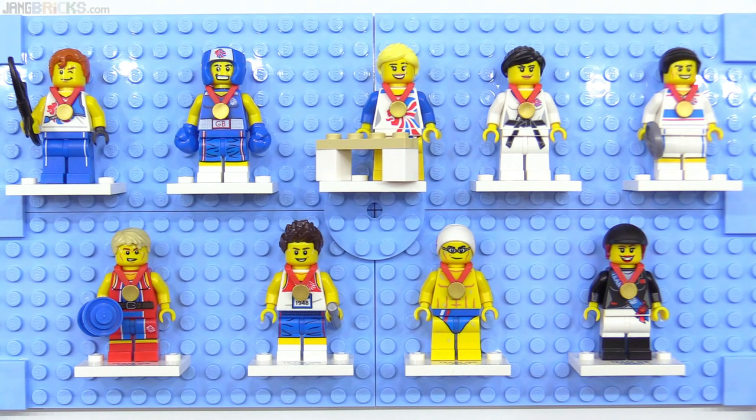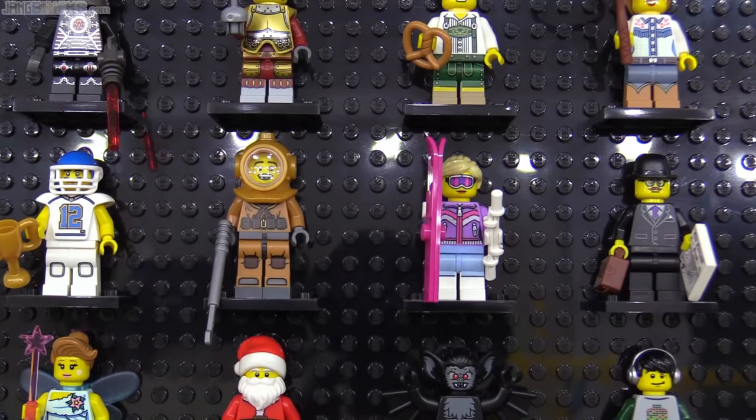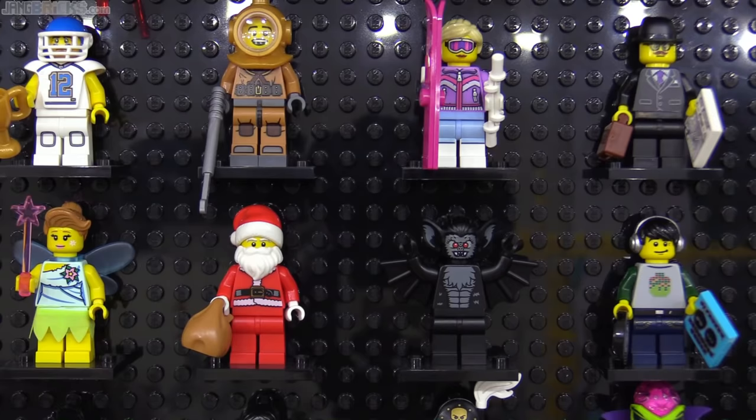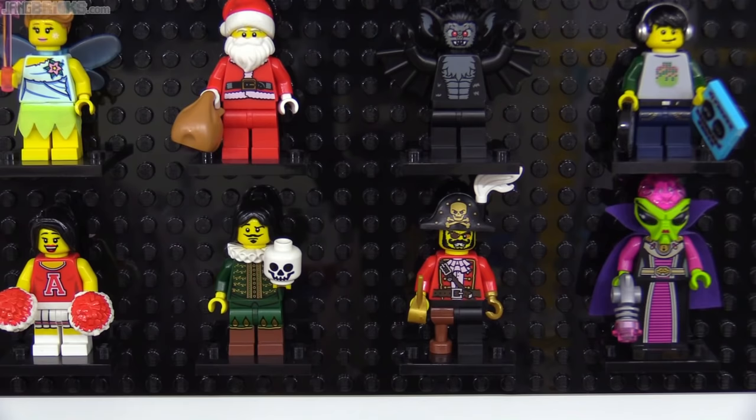Here's series 8, which introduced the lovely pretzel that I can't get enough of, and it also brought us a new cup-style trophy piece with the American football player. Here we famously got an official Santa standalone figure, the DJ with headphones molded into his hair piece, and our second cheerleader. The last figure at the bottom right was yet another Alien Conquest connection.